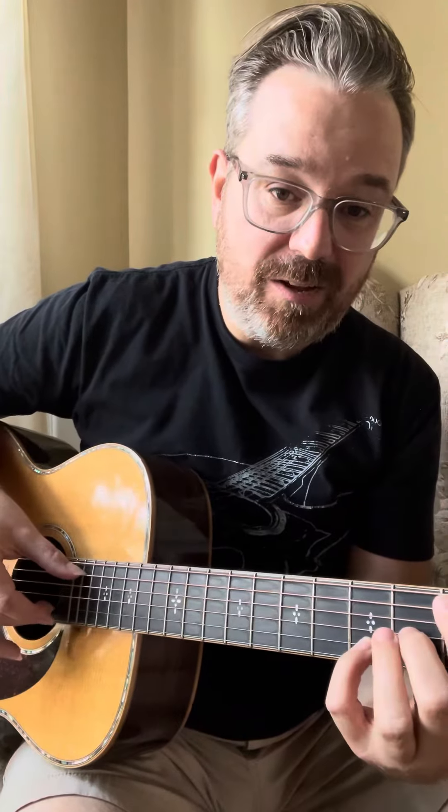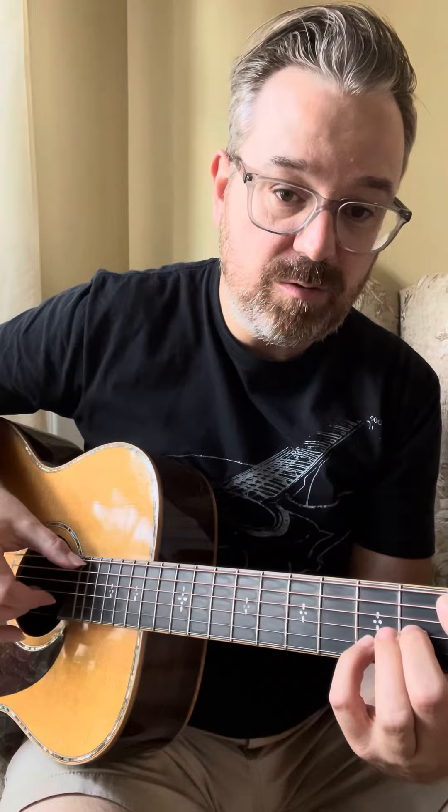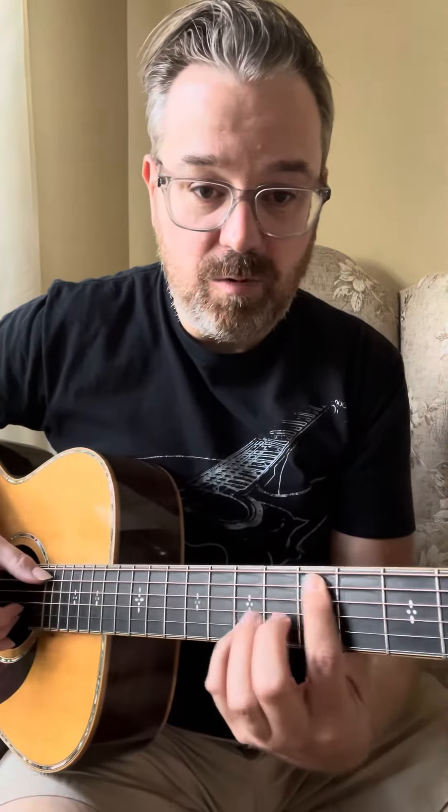First chord is a C major seven. Third fret, pinky finger on the fifth fret, middle finger on that — that's the major seven. In the right hand, I'm pinching those two at first and five, two five three.